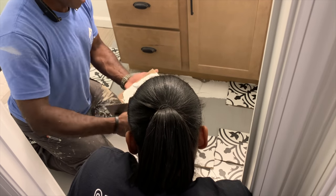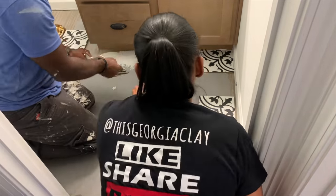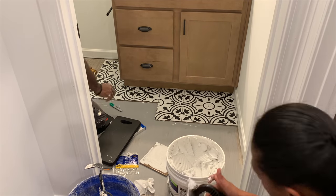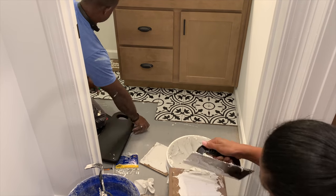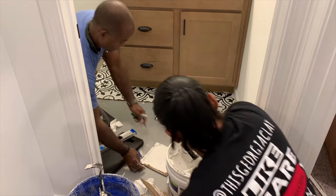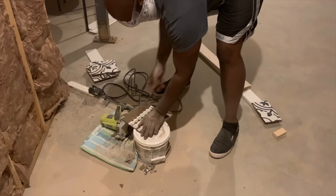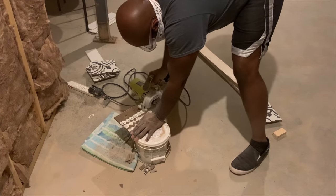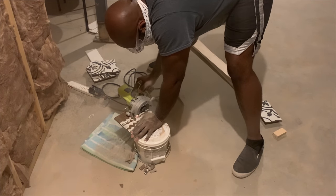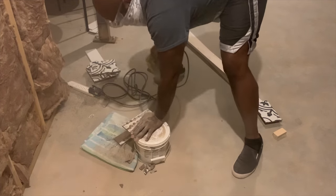This was a joint effort — instead of my cousin doing everything, we all helped out. I was buttering the back of the tile, he laid the tile down and got the pattern just right, and Matt was cutting the tile. The three amigos got it done. This was actually Matt's first time ever cutting tile — it was a little intimidating at first, but he did a great job. That is a Ryobi tile cutter and it's something we will most certainly invest in.